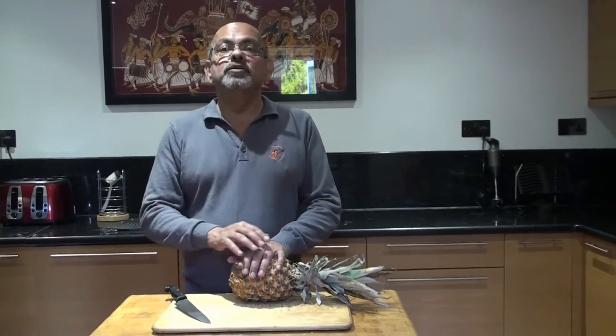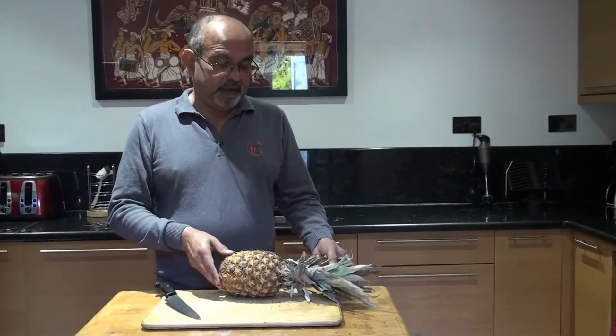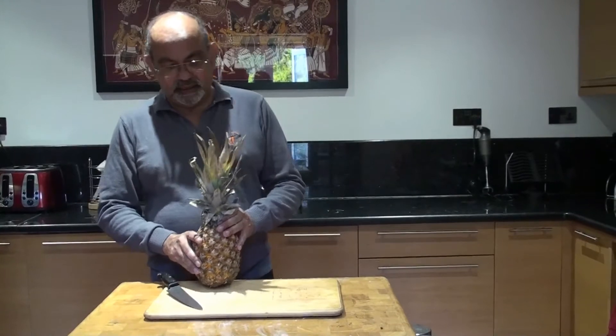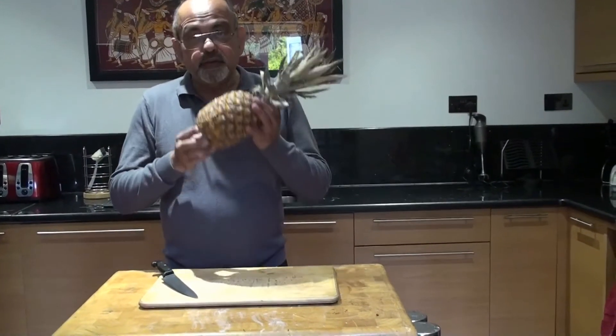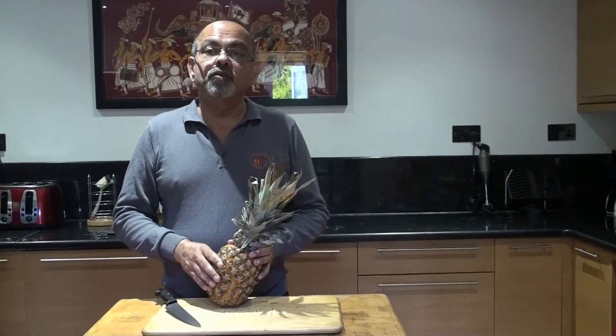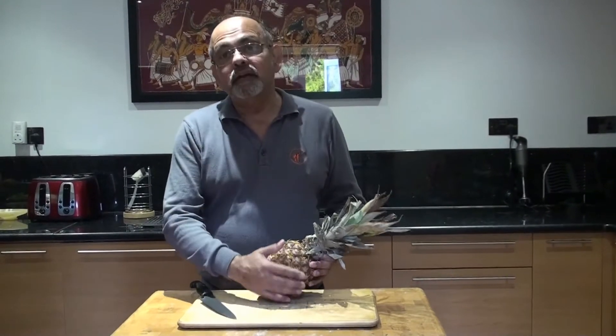Welcome — we are going to look at how to buy a pineapple and then how to cut it. We'll start with the pineapple itself. The key thing is if you smell the pineapple and can smell the sweetness, that usually means it's ready to eat. If it's green on the side, that means it's still waiting to mature.